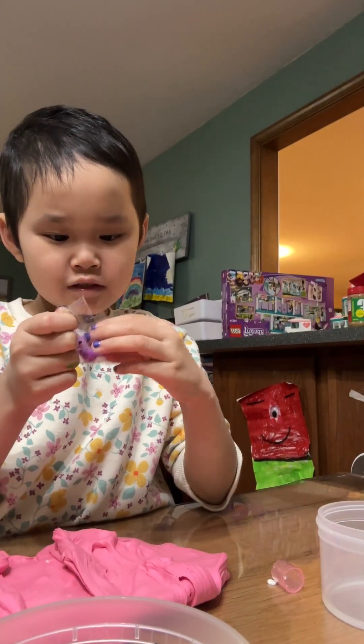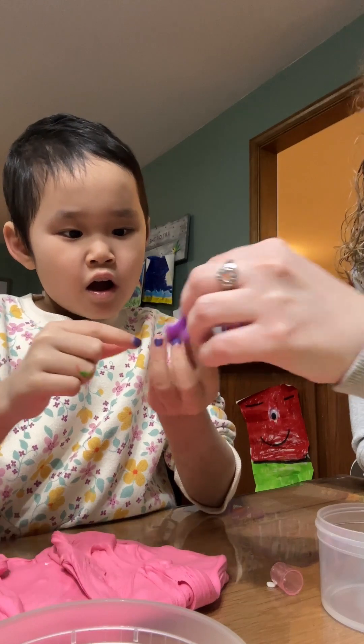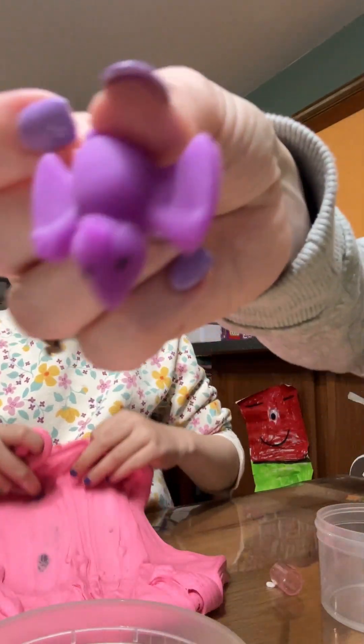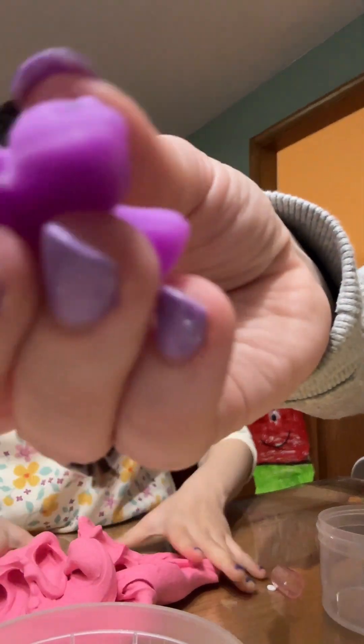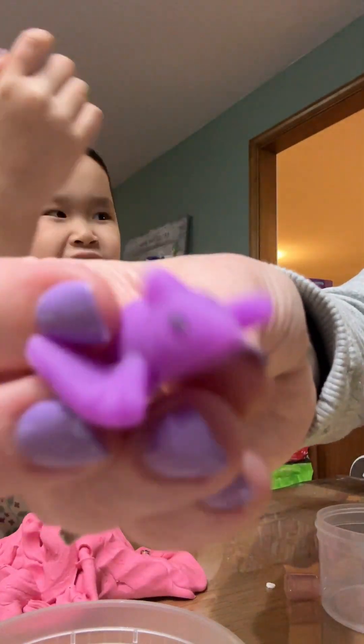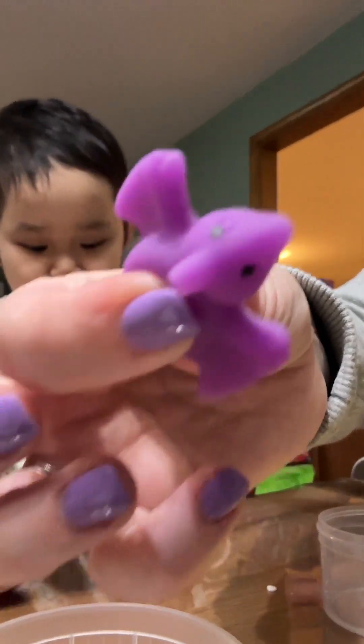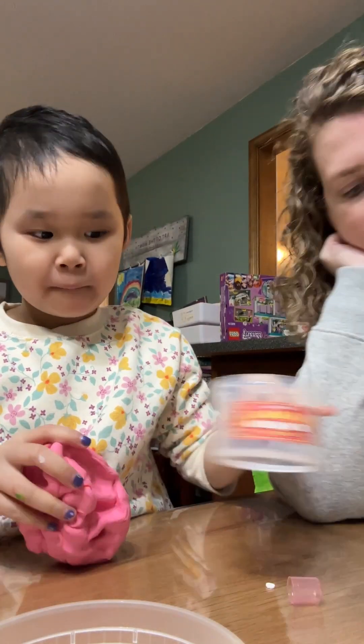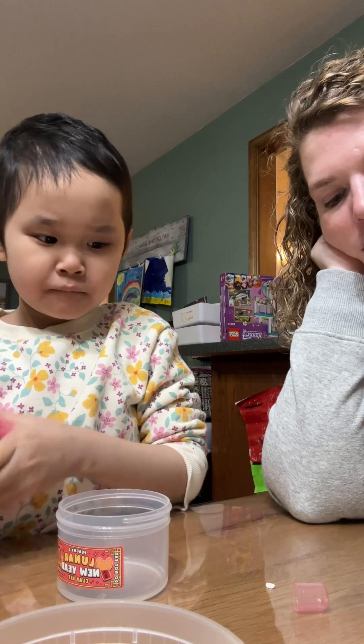What is it? I think it's like a squishy. Yeah, it doesn't go in the slime — it's just like a fun baby, I think. It's a pterodactyl. Is that really what they're called? Yeah, that's a squishy. But it doesn't go in the slime — you can put the rest of these in the slime, though.